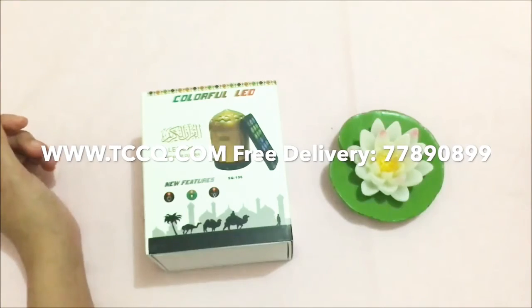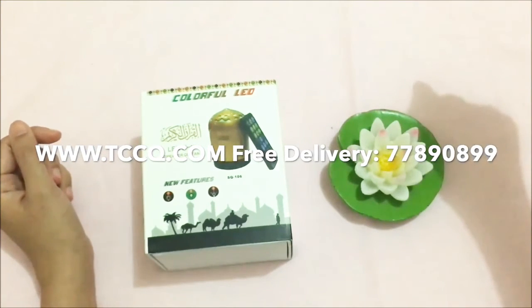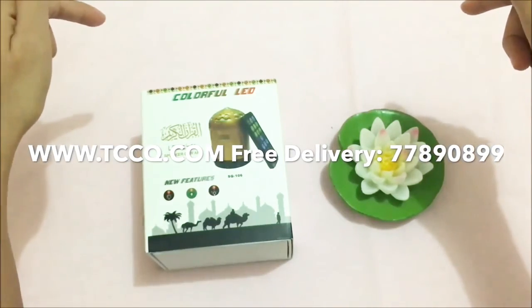The Quran speaker is available at the Technical Care Center. Just call this number for free delivery, or subscribe to all our social media channels.